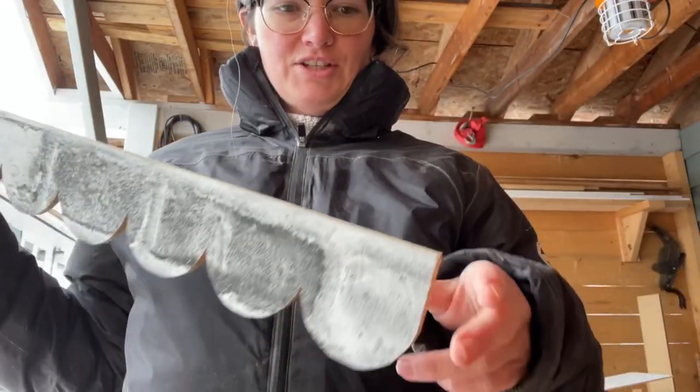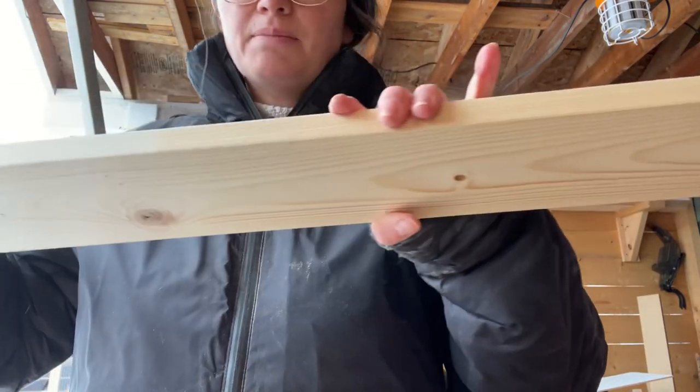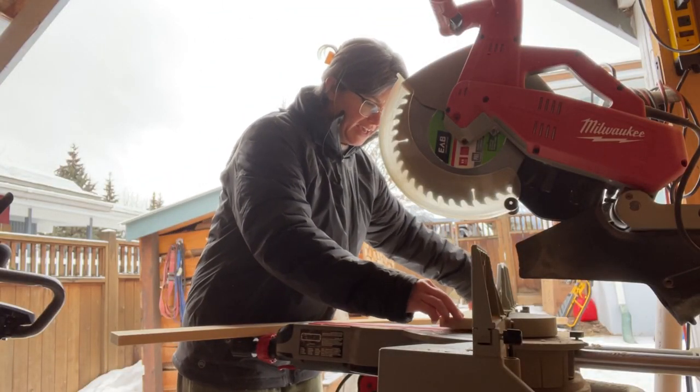I measured this at 32 and a half inches, and then I'm going to cut two pieces of 1x4 to 32 and a half inches each. Start by trimming the edge.